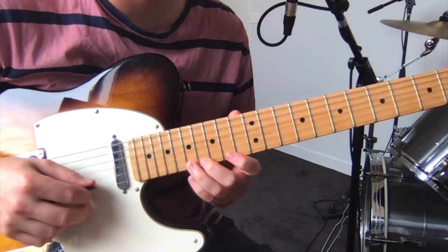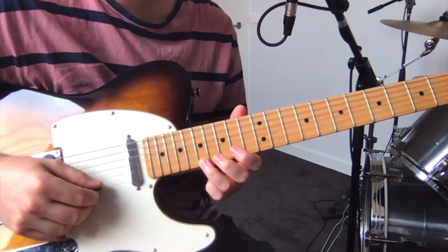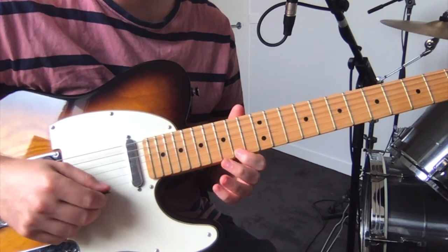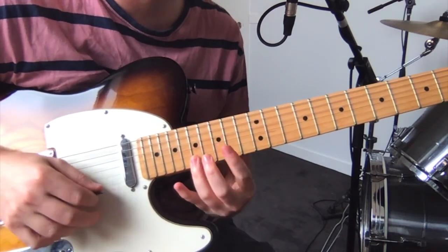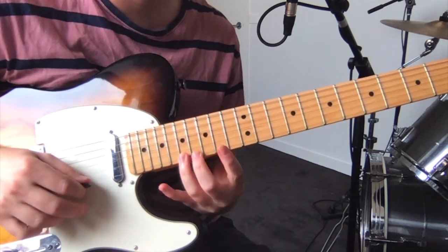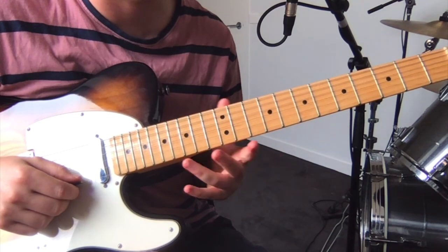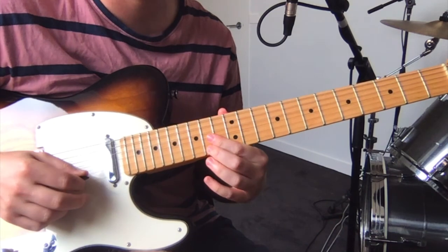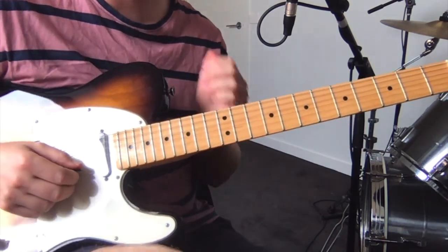Then you do this bit, which is all on the high E: seventeen, fourteen, seventeen, sixteen, fourteen. You do that three times. And then the third time, instead of playing that, you go back to the other figure. And that gets repeated several times.